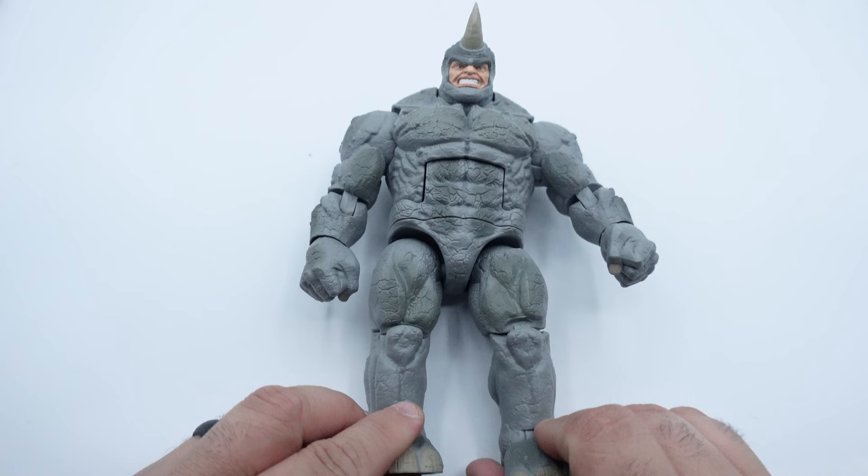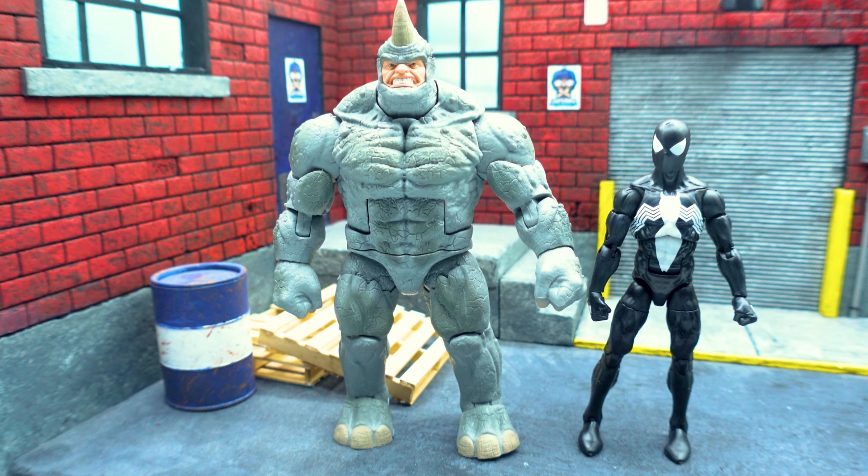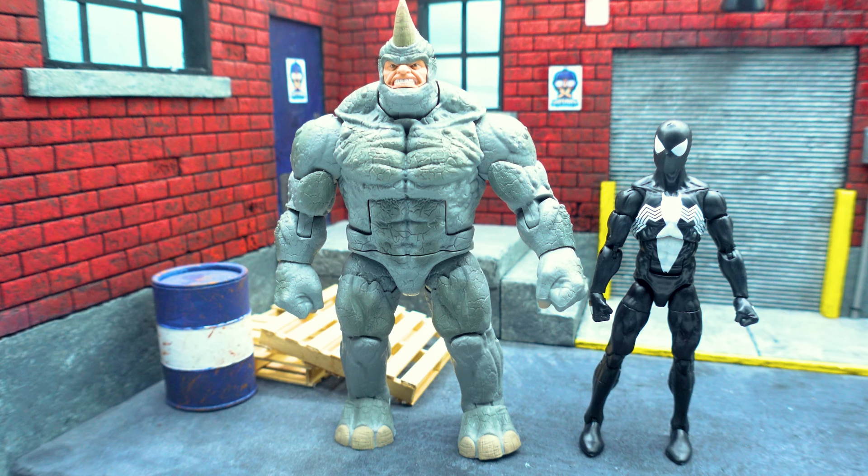I do have a special guest figure joining us for this review — here is our special guest: Black Symbiote Spider-Man! I have this huge photo booth, and my street scene diorama that I had custom-built a while back is able to fit in here, so we can do a quick review inside with the diorama. I put Spider-Man in there so you guys can see a size comparison — Rhino is a lot taller, a lot wider, and obviously more muscular because he's a bigger character. I'll do a quick couple of poses and throw some pictures in a slideshow, then give you my final thoughts.